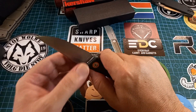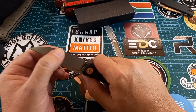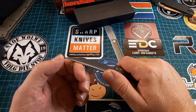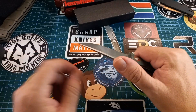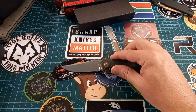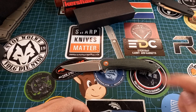I love the way it feels — flat ground blade, not thick behind the edge but not thin behind the edge either. Very acute point — it's one of those finger skin grabbers. I just like the way it feels and how it performs. This is a great EDC size knife.